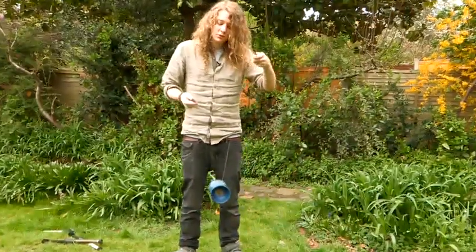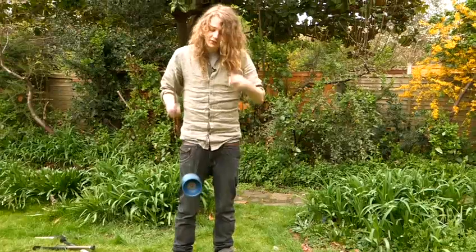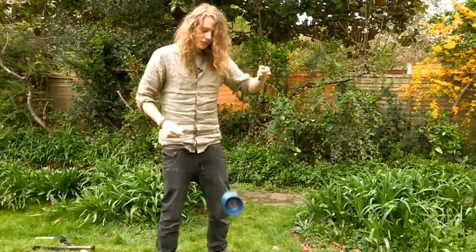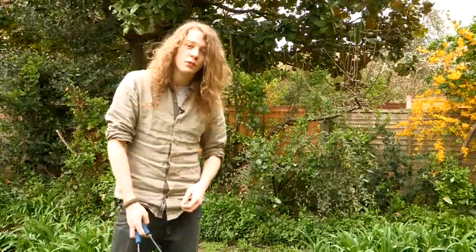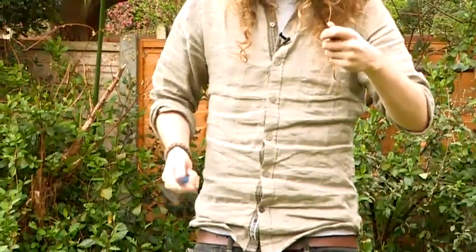The third trick I'm going to show you is a simple grind. You're going to want a lot of speed for this. The thing you're going to need to practice with this trick is the angle in which you hold the stick. You should get this after a few tries.